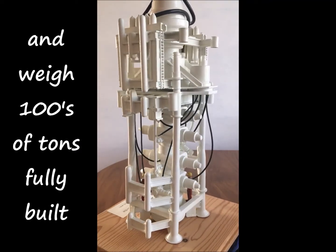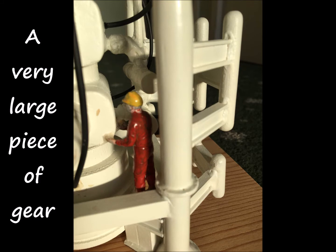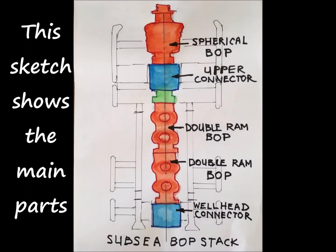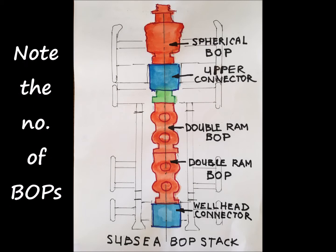This model shows a BOP stack — it's going to be over 40 feet in height and can weigh hundreds of tons when fully built. Here's a close-up to show you the scale; it's a very large piece of equipment. This sketch shows the various parts, including the steelwork, and note the number of BOPs — that's for safety and duplication.